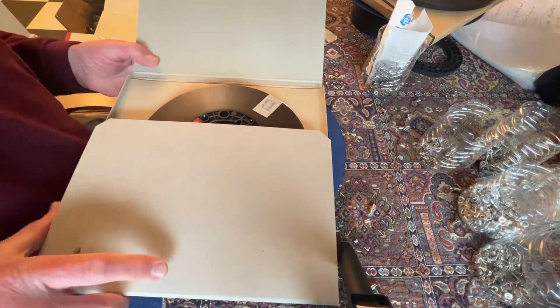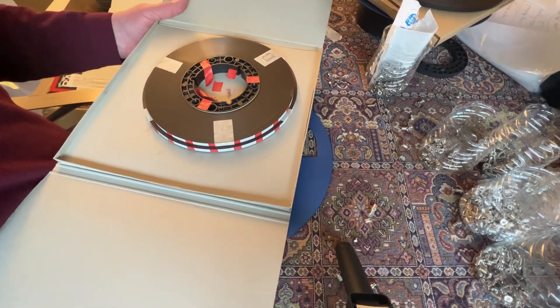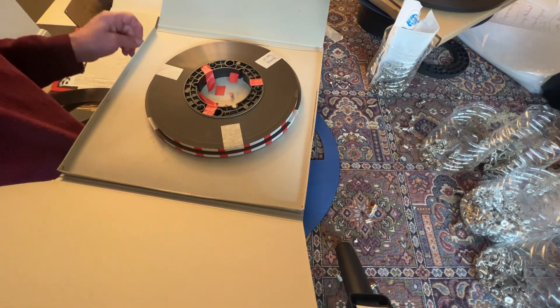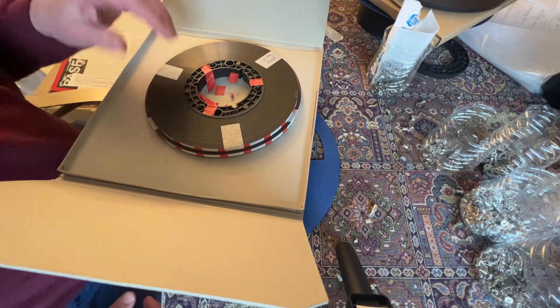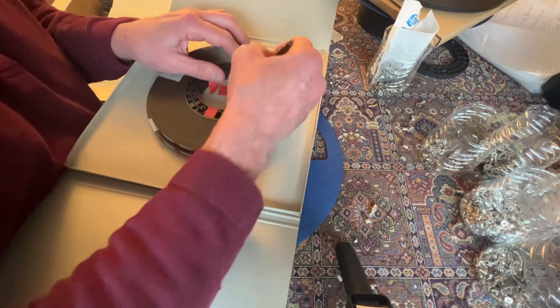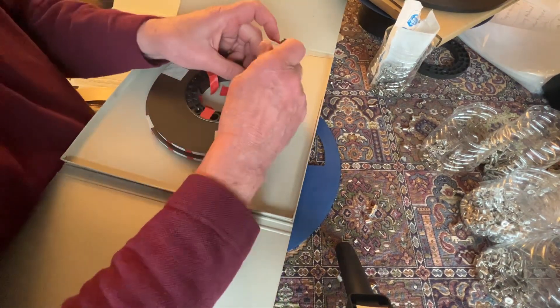Hello reel-to-reel fans, today we're going to be assembling pancakes on the flanges. This is a Sade album recorded in 1992 from a production master. So the first thing you've got to do is get all of this archival tape off.